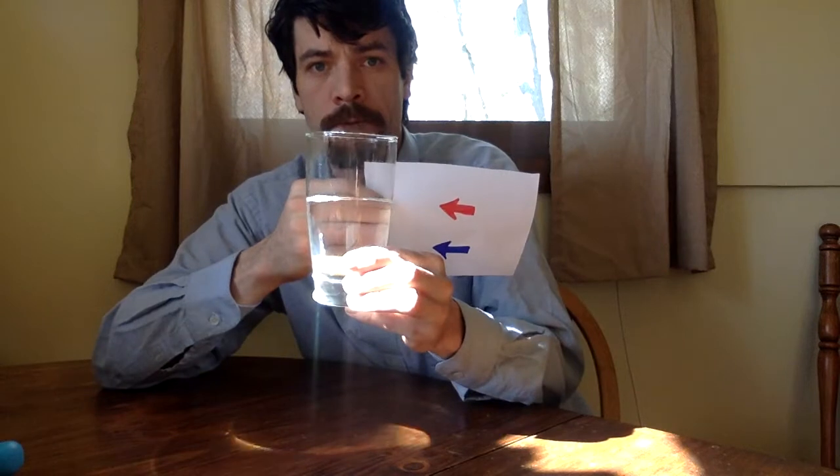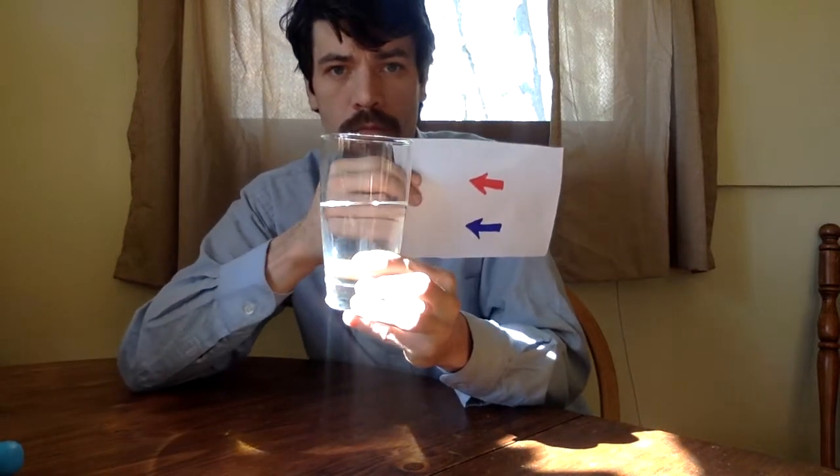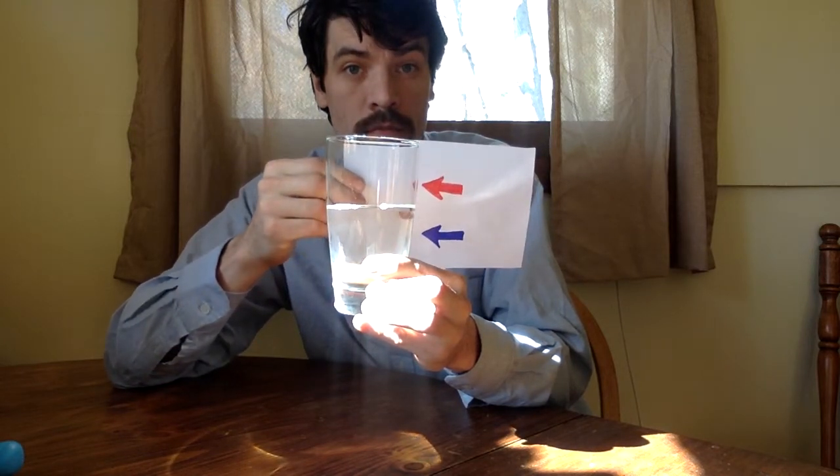Let's take a look. Notice right now they're both pointing to the right. If you missed it, let's try it again.